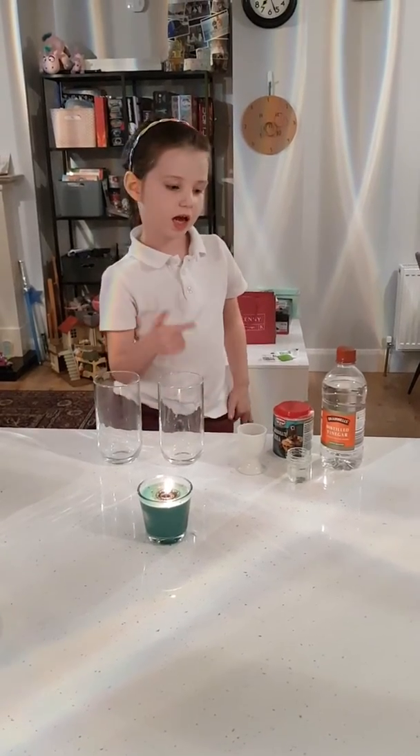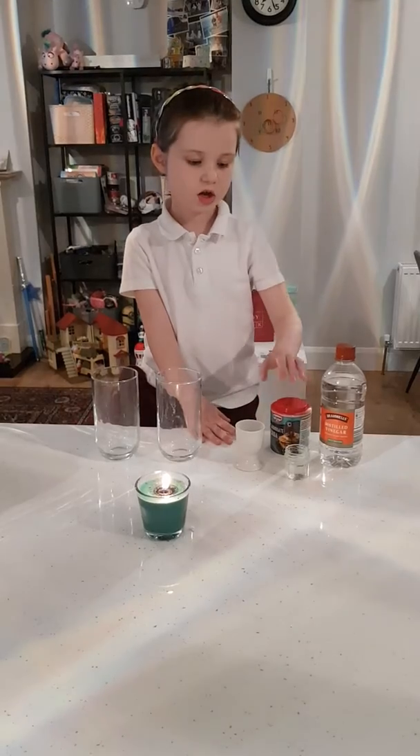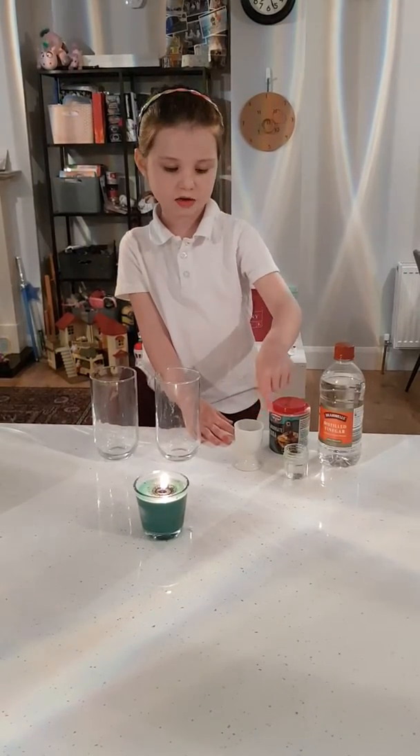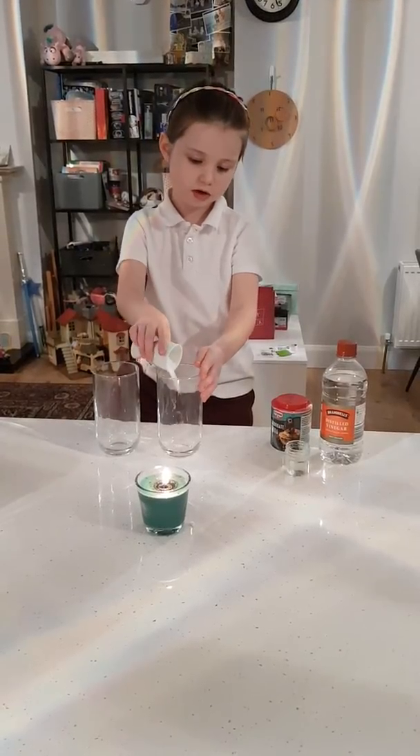So you have the glasses and you have the vinegar and the baking soda. We got the vinegar and baking soda in here. You put the baking soda in first, pour it in.